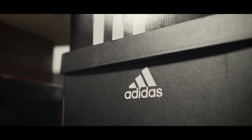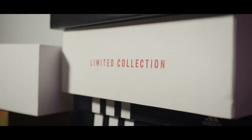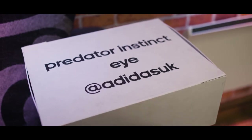I set out to collect every single David Beckham signature boot, and that was my initial goal, and I completed that a long time ago. Predator was the first boot I had — I'd begged my mum for two or three months for these '98 accelerators, and they were there one day when I came in from school, just sat there on my bed.